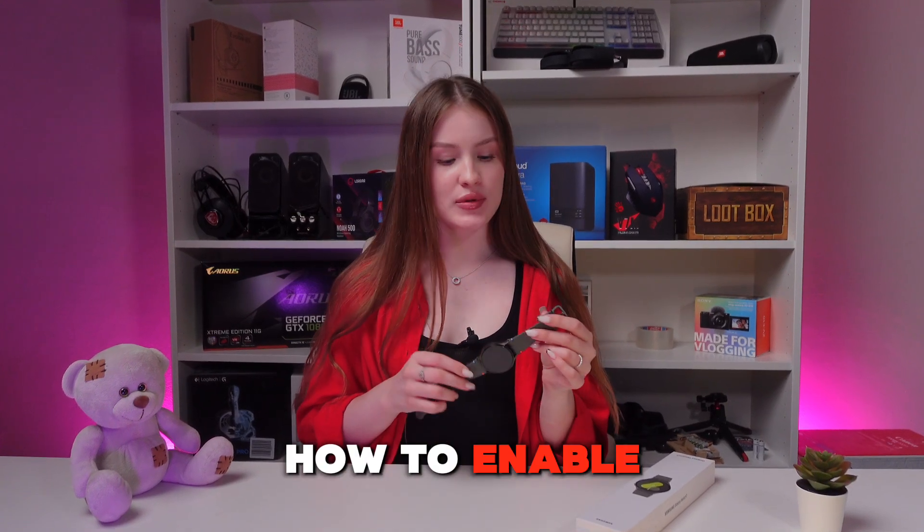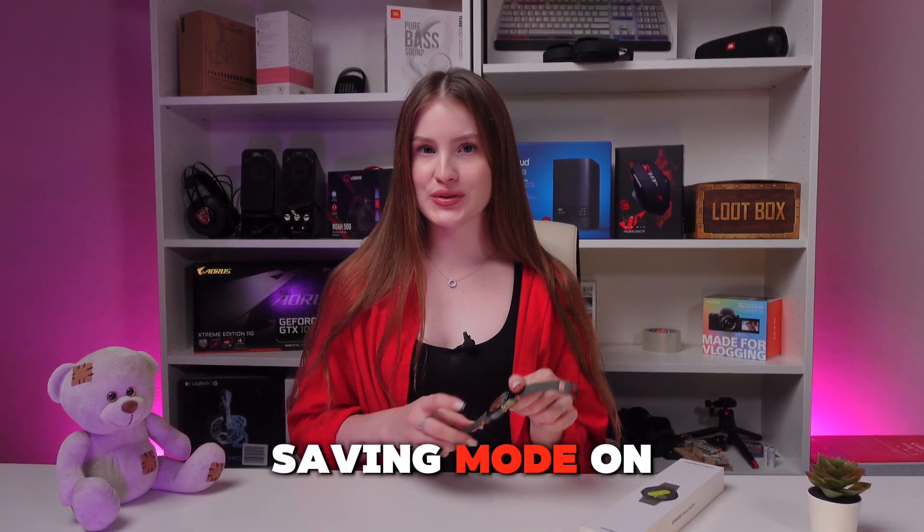Hi guys! Let me show you how to enable and disable power saving mode on your Samsung Galaxy Watch 7. Let's get started.